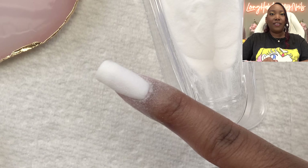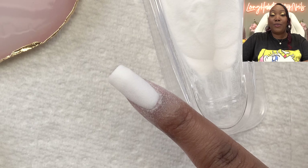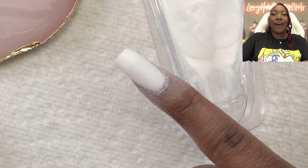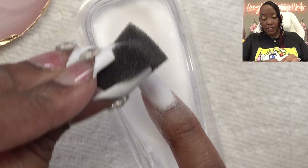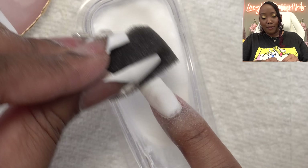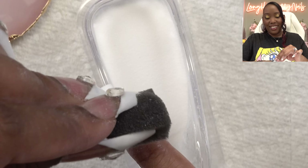You can see the shape forming. Per the instructions it says to do two coats, but if you need more coverage you can add three — I'm going to add three. I like a little bit extra and then I'll file and crisp it and it's the perfect coverage. We're going to use the sponge again — you wouldn't think it, but the sponge is really effective; it gets the powder off.